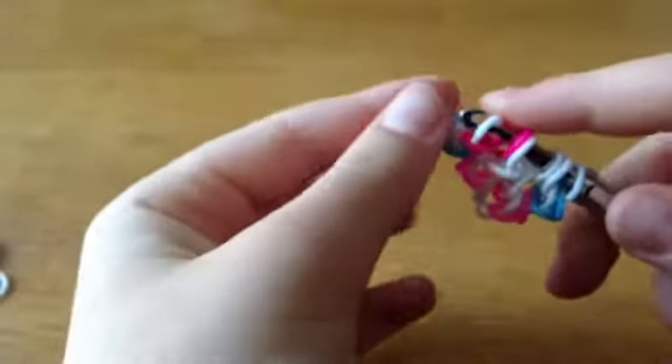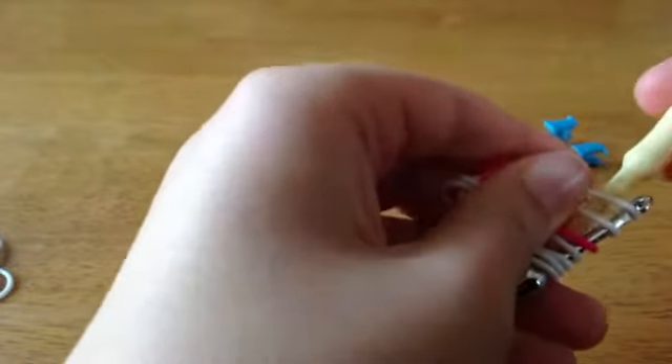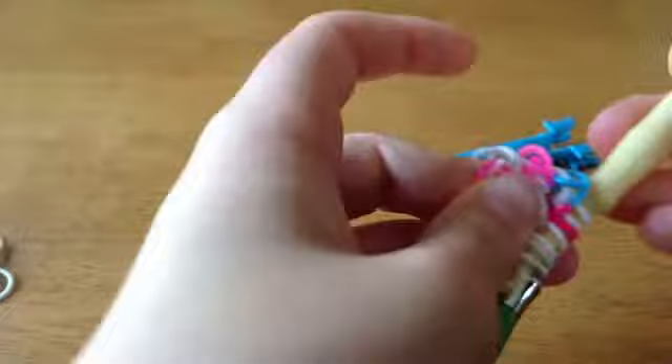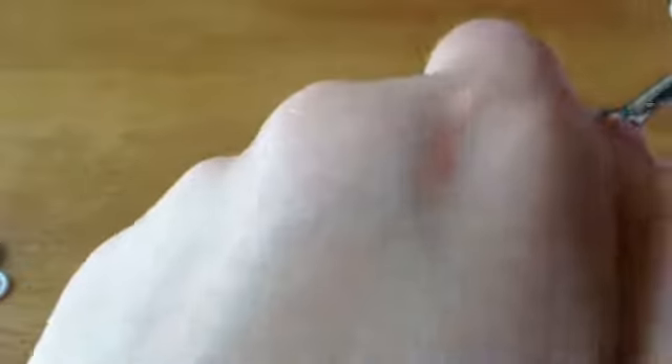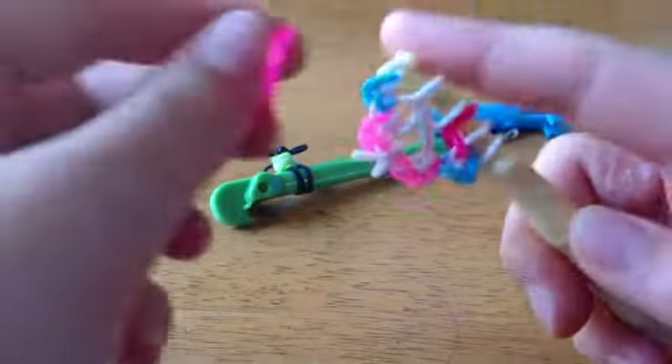Now we have to flip it on our hook. I'm just going to flip this on my plastic hook, because you might lose some bands if you do it the other way. Now I'm going to take that color you want for the blue again.